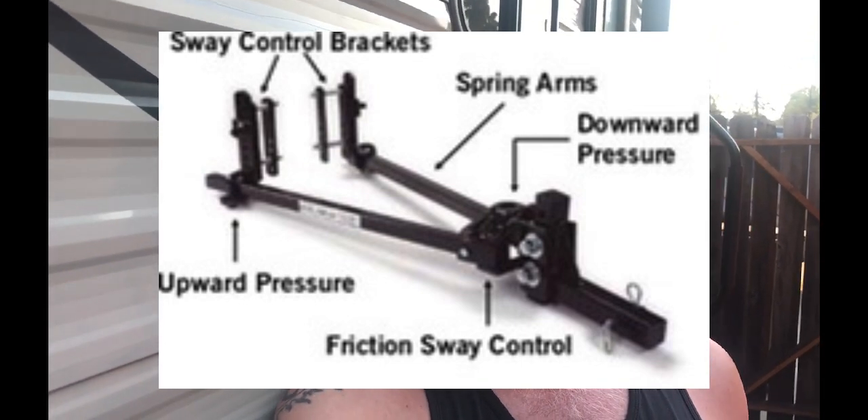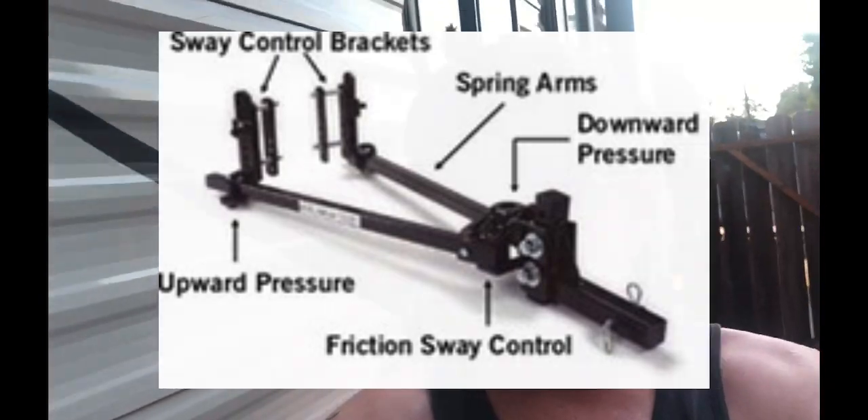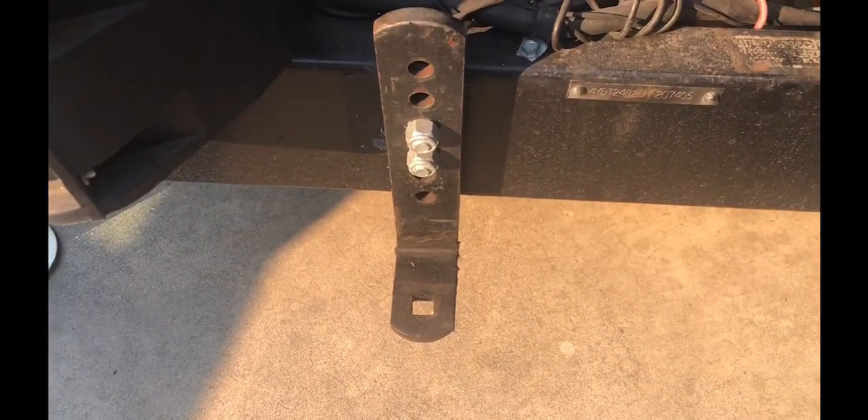It's not really the friction from a piece of metal rubbing back and forth on another piece of metal. I'm not an engineer, but I would say that no engineer would design anything to be metal-on-metal friction if that was the sway control mechanism — just bare metal on bare metal. That just doesn't make any sense to me. So not only do I grease the head of the weight distribution hitch, I also grease the L brackets where the spring bars sit.